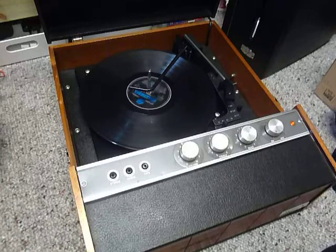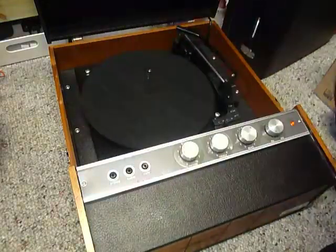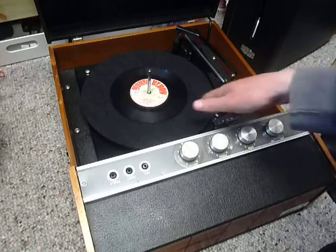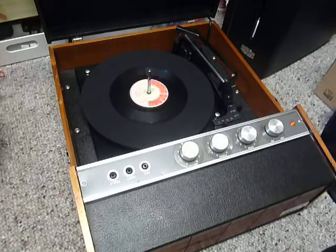If you don't want to use the auto changer and just want to play one record manually at a time, you can place an individual record down the spindle onto the mat. With the stacker bar in the upright position as shown here, you can flick the switch to auto and the arm will go across, or select manual start and place the arm onto the record yourself.